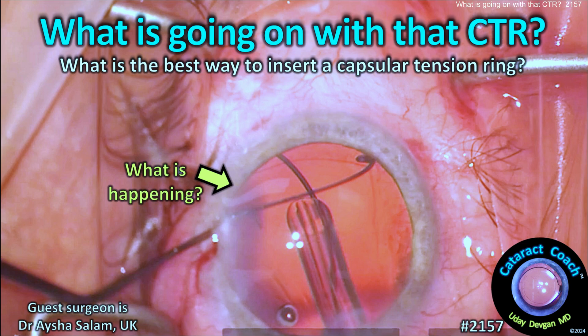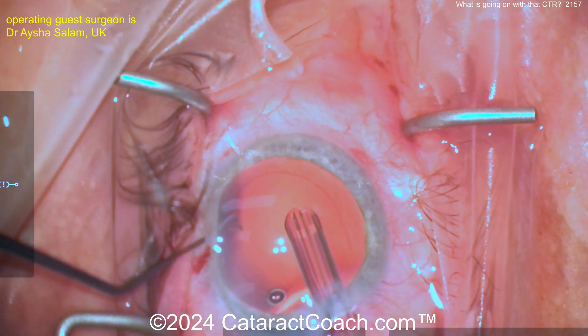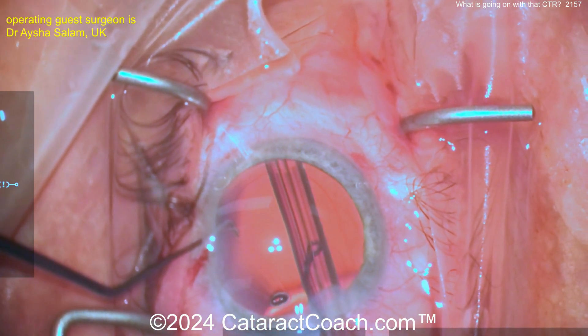cataractcoach.com — what is going on with that CTR and what's the best way to insert a capsular tension ring? Let's look at this video carefully. Here's an eye, capsular bag inflated with viscolytic, here comes the CTR.